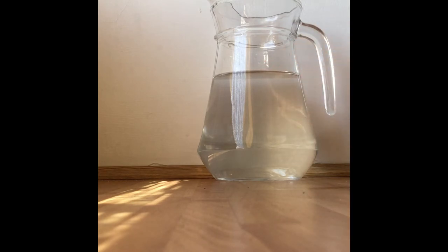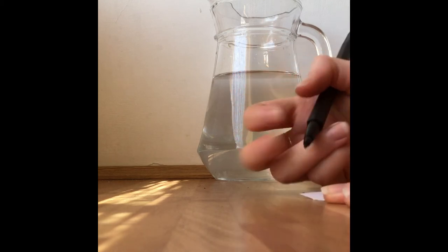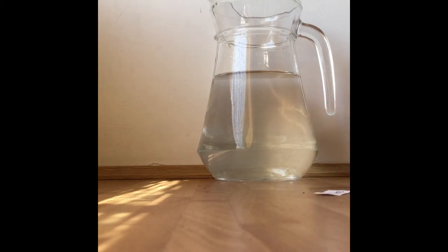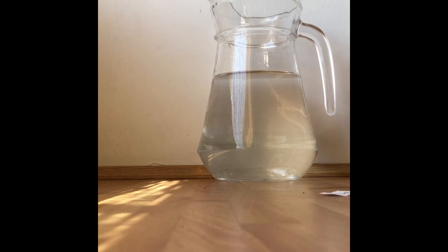Now I know that this is my one litre line, because I've just poured in a volume of one litre of water from the carton. I'm going to take a little piece of paper and pen, make a one litre label with a little line on it, and stick that onto the jug. I want to make sure that the line I drew matches up with the line of the water.